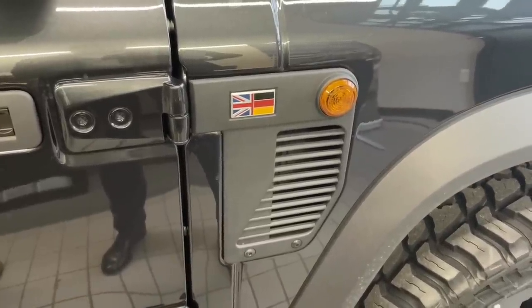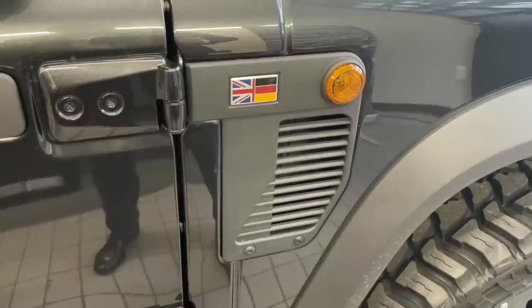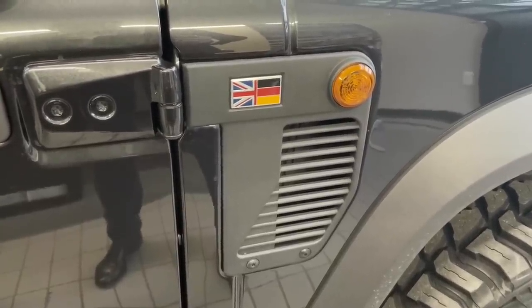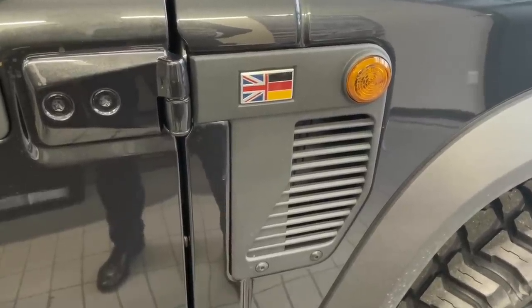On the side of the car, if you have a raised air intake, the normal air intake is hidden. You also see the badge with the Union Jack and the German flag — British roots, German engineering.